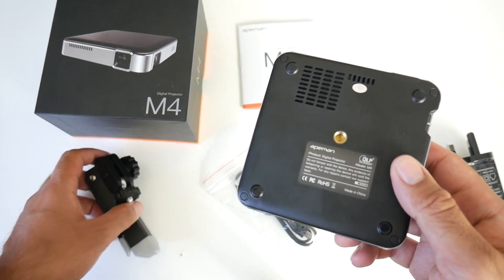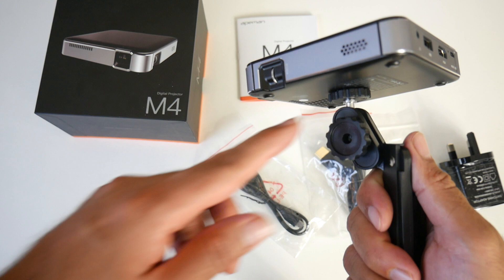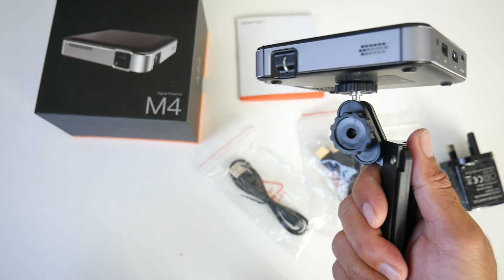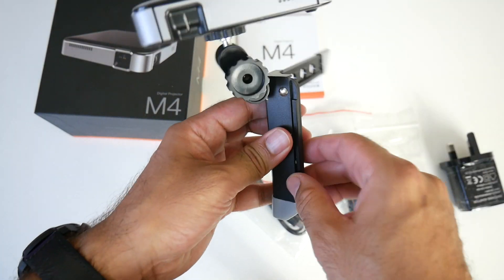This is what the bottom of the projector looks like. You do have a tripod screw so you can hook this up to the included tripod, but you do have a universal tripod connection so you can connect this to any tripod. It's nice that they included a mini one to get you going.